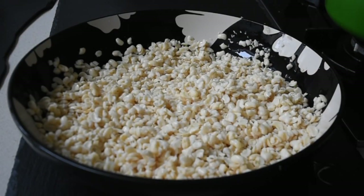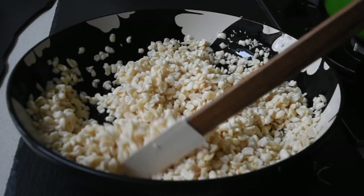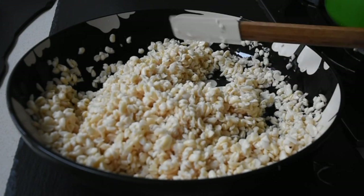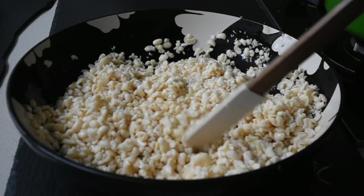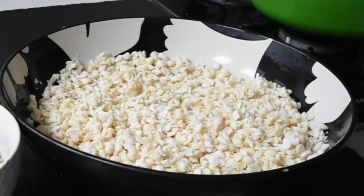In a previous video — I'll leave a link in the description box and pin it at the top — I shared my two faster methods for peeling the beans. So if you watch that, it will help you get to this point exactly, where you have a bowl of beautiful peeled black-eyed beans.